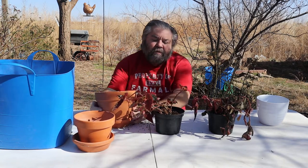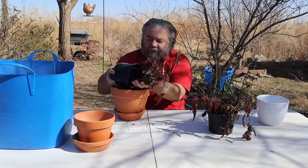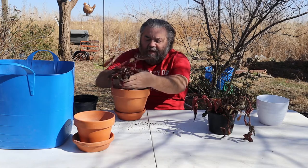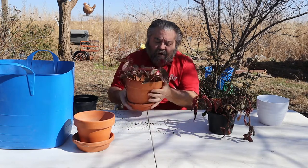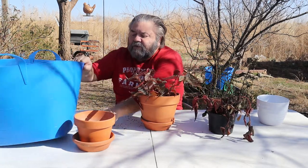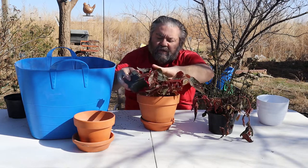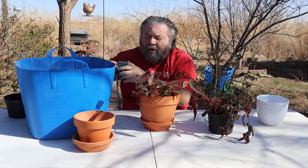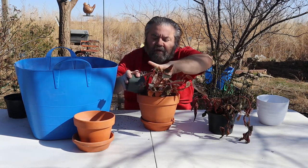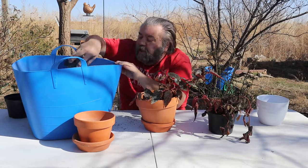The first thing we're going to do is put the healthiest one in this big pot. As you can see, it is pretty root bound. I'm going to put it down in there because Carrie likes a lip. We're going to use the soil I've been using for everything lately — a mixture of a little bit of peat, orchid bark, and perlite.